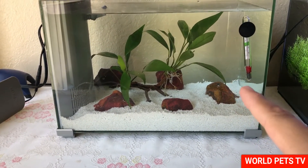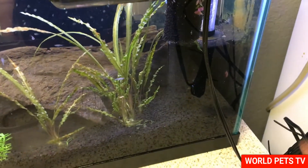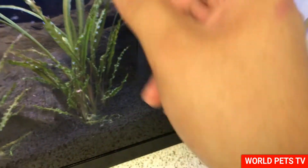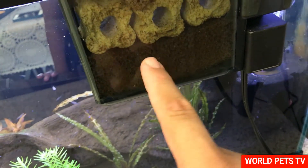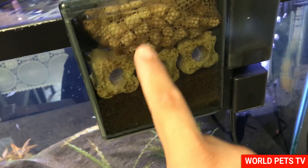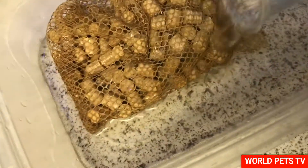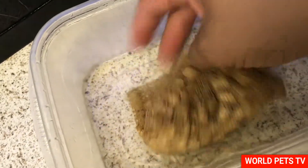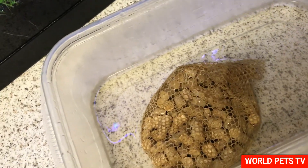I'm technically not going to be cycling this tank from scratch. I'm going to be stealing some of the biological media from the existing tank. I have an Aqua Clear 50 with a sponge filter intake and ceramic bricks in there — there's really no debris coming in so this sponge has become a biological breeding area. I'm going to take the bag of biological media. There's so much good beneficial bacteria in this one that my new tank is going to be automatically cycled.